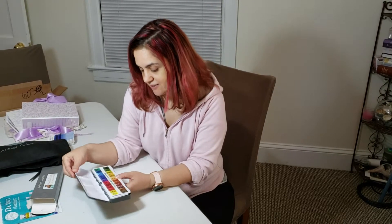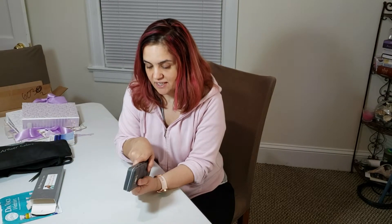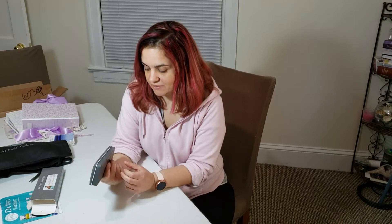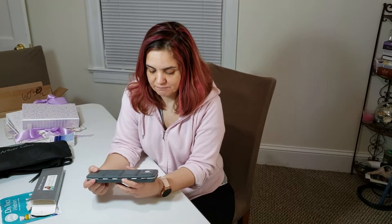So this is it — the Denise Earth Friendly DaVinci watercolor palette. It's really pretty. If you're thinking of buying it and you have the money, go ahead — it's worth having and I hope it inspires you to create beautiful paintings. Thank you!